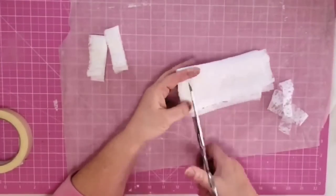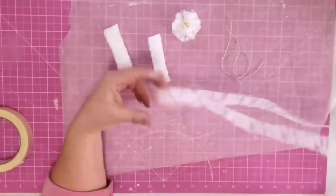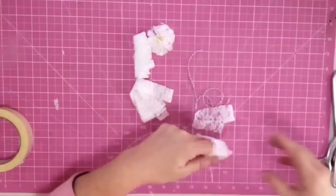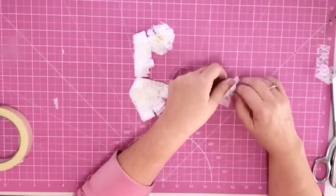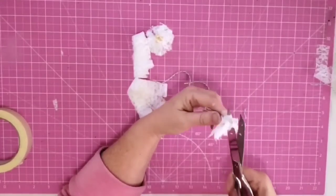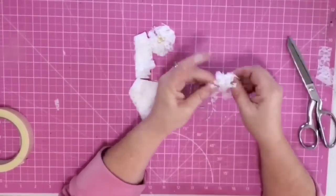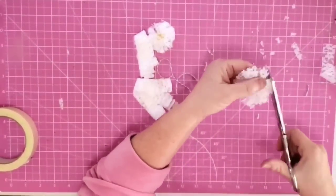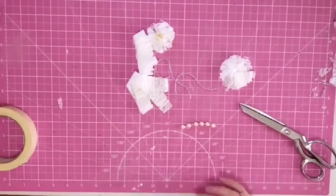Now we're going to make some shabby flowers. I take some flat lace, roll it up, and cut strips. I wrap one strip around a couple of fingers — the size of the flower depends on the surface you're wrapping on. I wrap a piece of twine around the center really tight and tie it in a knot, then cut open those ends with scissors to open it up, and cut slits into both sides. Then I fluff it up, pull it around into a circle to look more like a flower, and trim the edges to make it round.